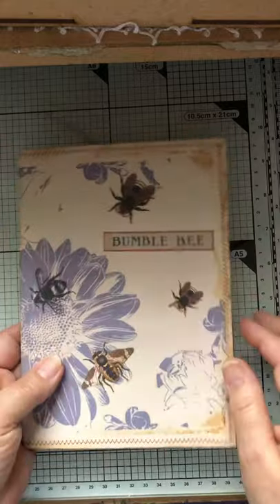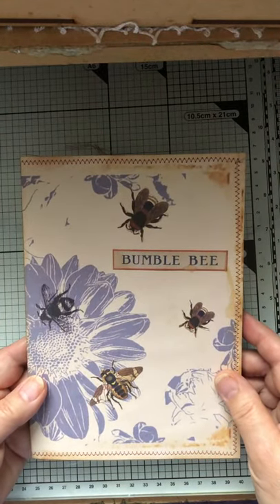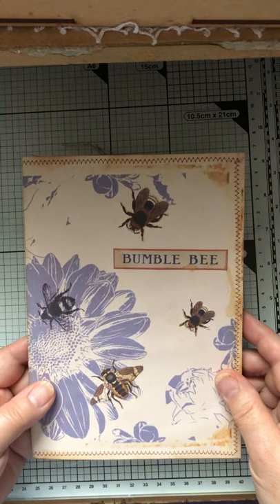A wee file folder. As you know, I love making file folders. This will be a giveaway at some stage when I put some more elements into it.